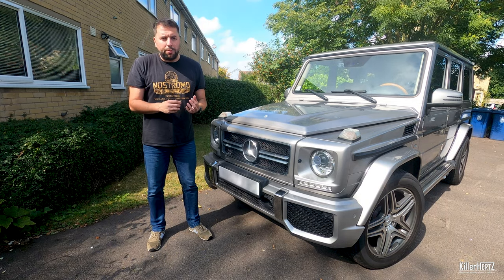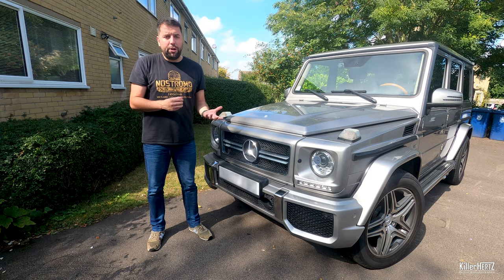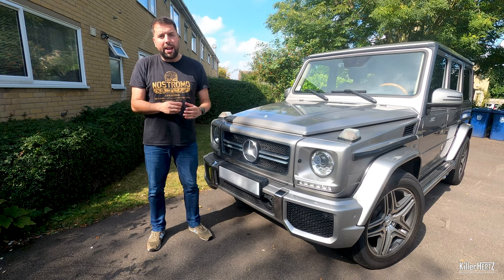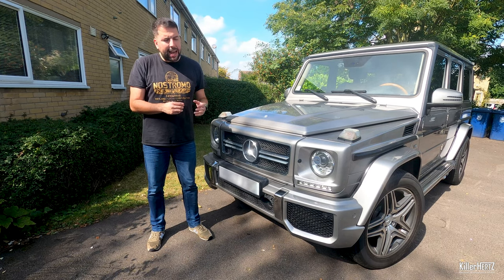Compared to normal Mercedes models, actually replacing a bulb is extremely difficult on this, possibly due to the car originally coming out in the 70s. It actually involves removing the whole headlight assembly just to access the bulbs. In this video I'm going to be showing you exactly how you do this.